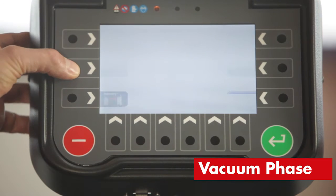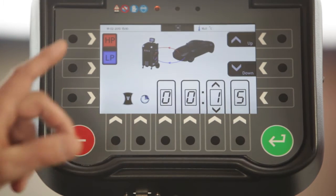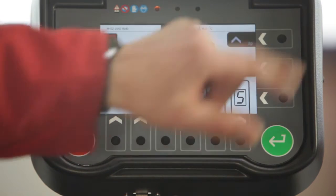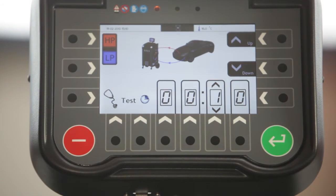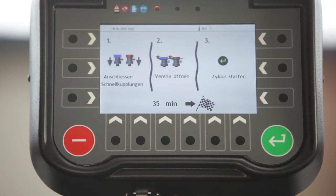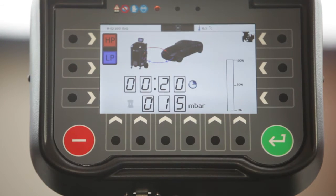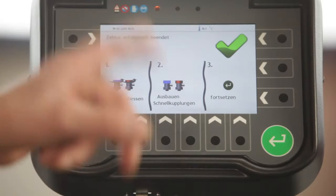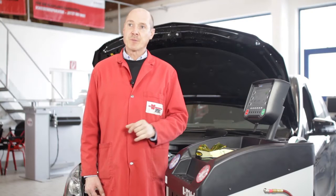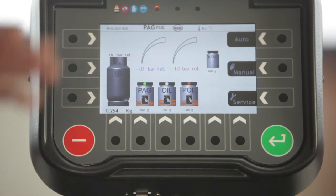Again, we choose manual, then vacuum, and again both hoses are connected. We have the option to enter the vacuum time with the up and down keys on the right. After that, we can additionally enter the time for the test phase, which follows the vacuum phase. Now we close the quick couplers, open the valves, start the cycle, and the vacuum phase begins. The result — cycle successfully completed — is documented and printed out at the end of the test phase. We press enter after the printout and return to the normal standby screen.